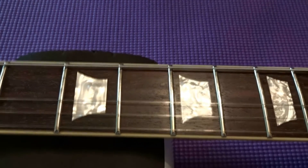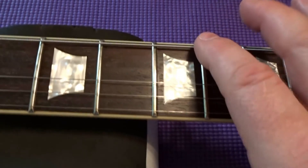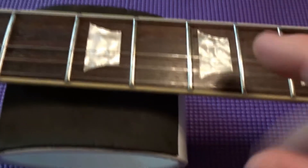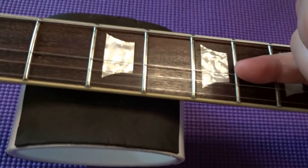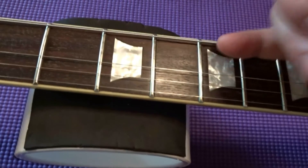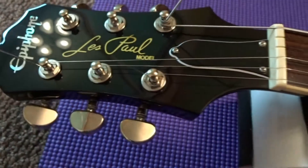Another tip: start with the low E, your sixth string first, then do the high E — that'll keep your tailpiece in place. Then do your second and third strings on whichever side you decide, or if you're working from the sixth string, do your sixth, fifth, and fourth strings. It helps you keep track of which strings go to which tuner peg.